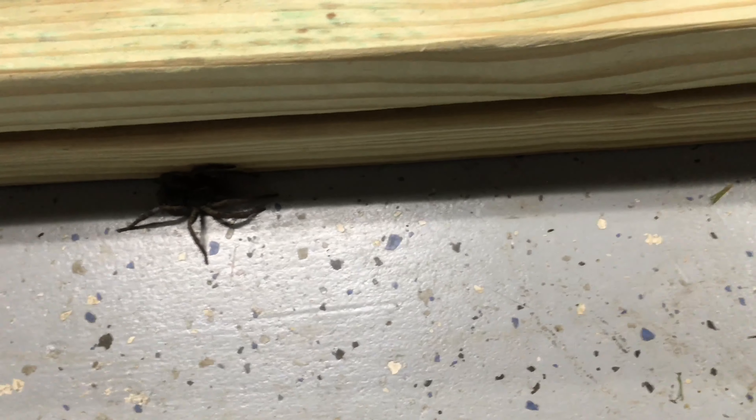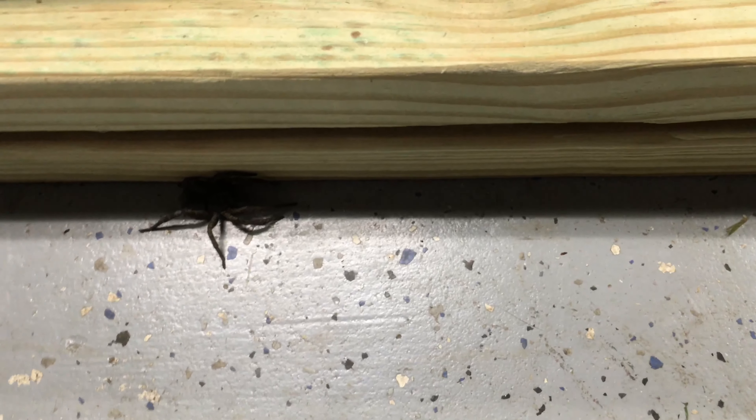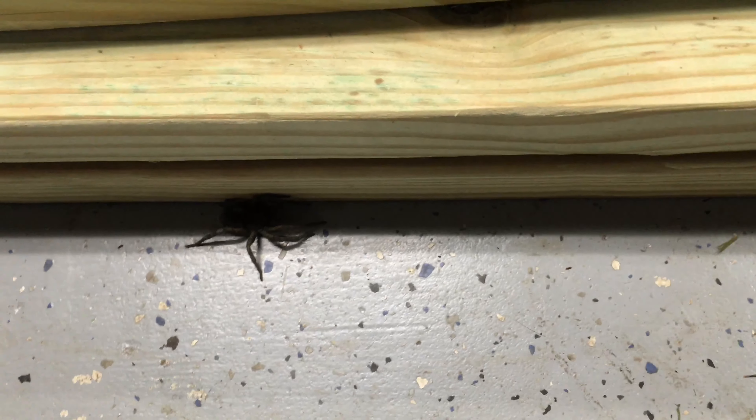I got a little friend in here tonight, got to keep an eye on him — don't want him to run up my leg or something. I don't know where they come from; I guess from underneath my garage door.